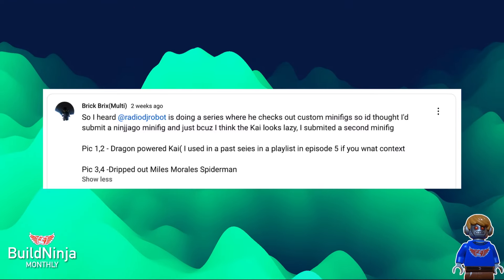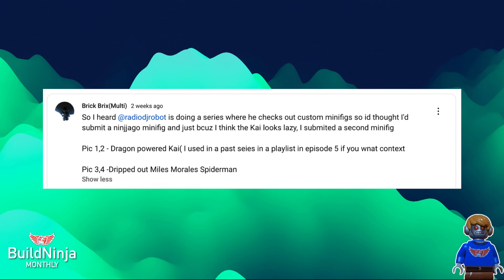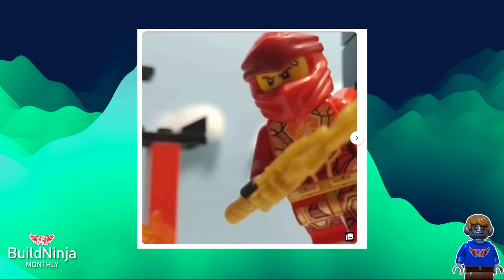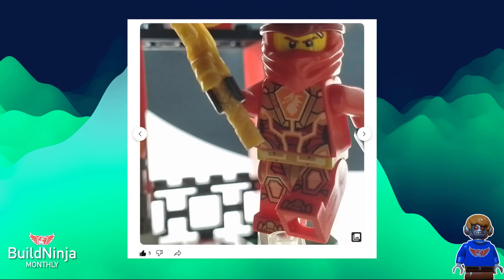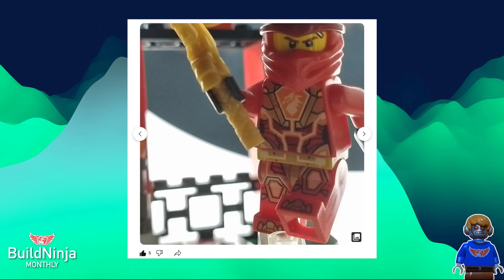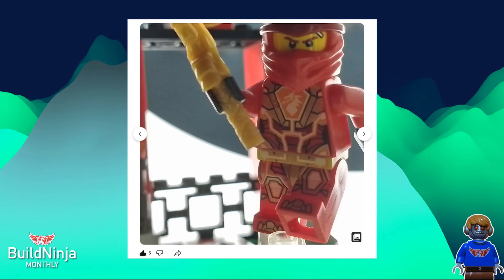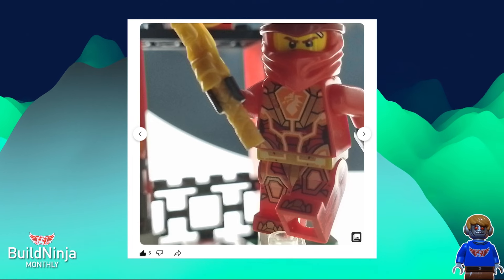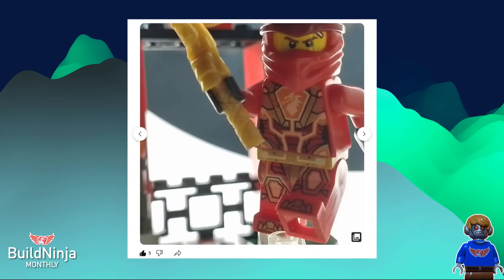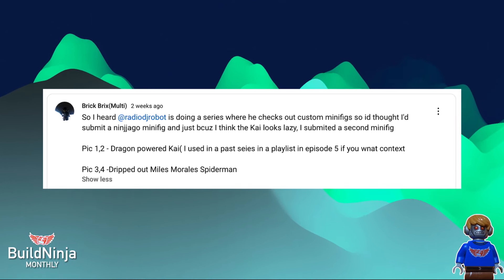Next submission from Brick Bricks Multi. So I heard Radio DJ Robot is doing a series where he checks out custom minifigures — yeah, that's perfect. So he submitted two minifigures. This is Dragon Powered Kai. You can see that he used the Legacy Kai head wrap and the torso piece from Macy. I believe this is from the third wave of Nexo Knights — Macy is a red knight, and in that wave they got golden armor, which looks pretty cool. Very technology-inspired.